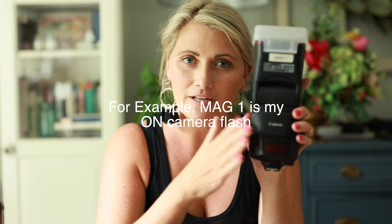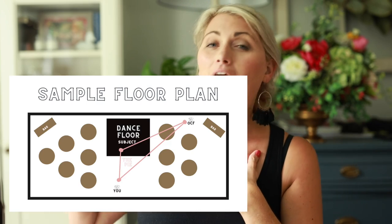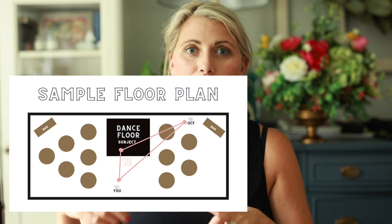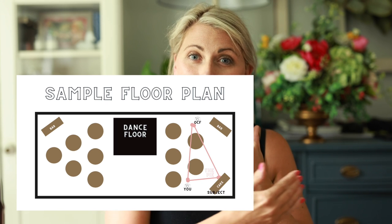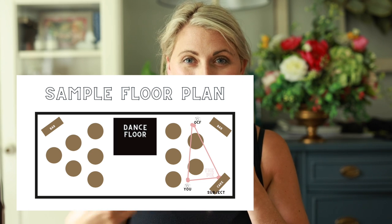So Mag1 is obviously what's going to go on top of my camera. Mag2 is going to go on top of a stand. Sometimes I use an umbrella and sometimes I don't. Whatever room I'm in, wherever my subject is, I'm going to place myself where I want to be and then put my off-camera flash in a pie — like a triangle. The beauty of the triangle is that wherever my flash goes in the room, I have the ability to move. It's just the pie slice; the pie is either getting smaller or bigger.